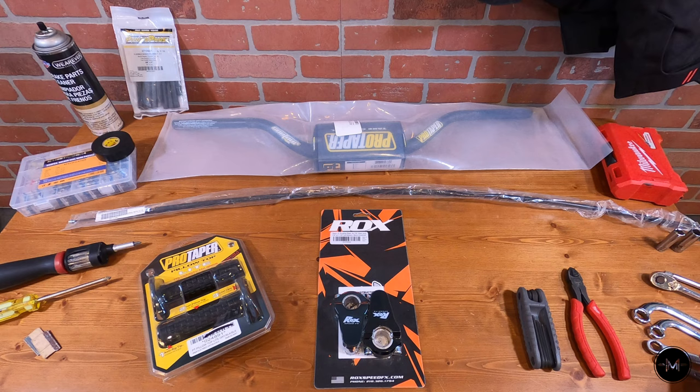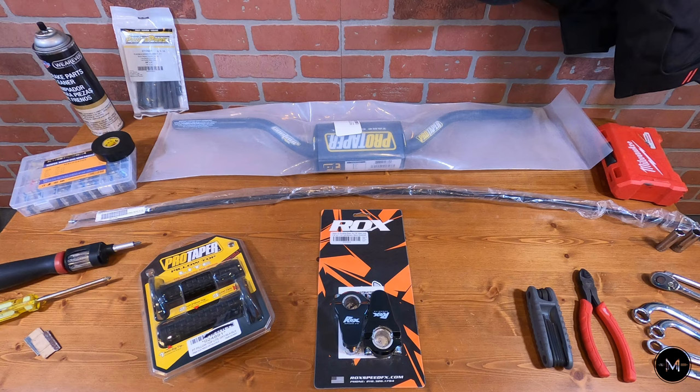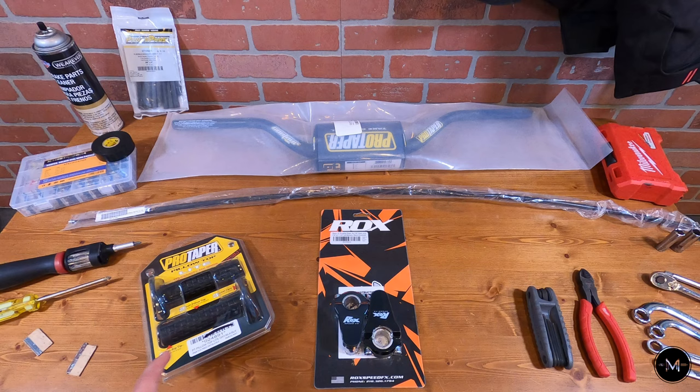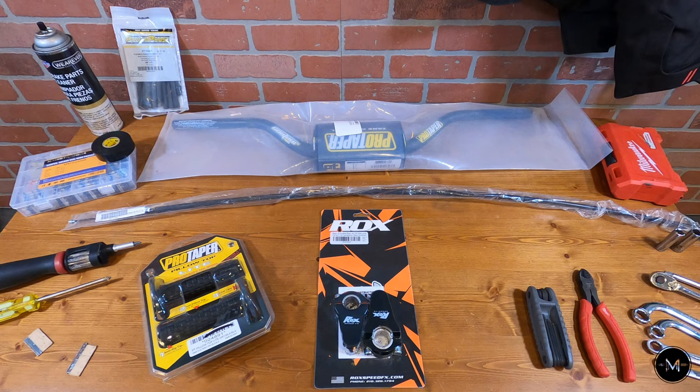A couple tools I brought along: 10 and 12 millimeter wrenches and sockets, a pair of wire cutters, some allen keys, and Phillips head screwdrivers. Just in case I need to make any modifications to the electrical wiring, I have a set of solder seal wire connectors and heat shrink. For the grips I have razors to cut off the old ones, and brake cleaner to clean the bar when installing the new grips. If you're installing a new clutch cable, have some cable lubricant — it'll make the clutch feel a lot nicer. I also have a drill set and electrical tape to help mark and drill new holes for the controls.